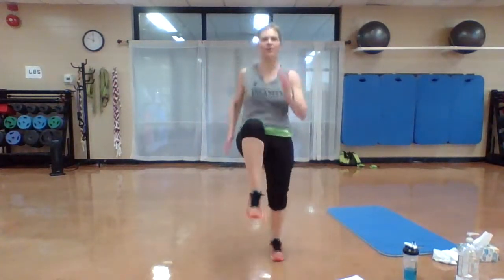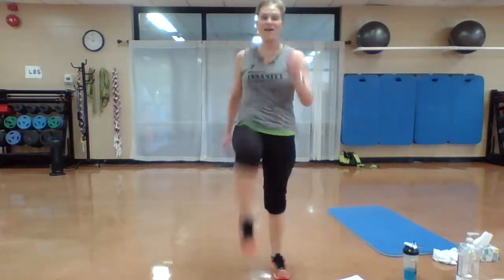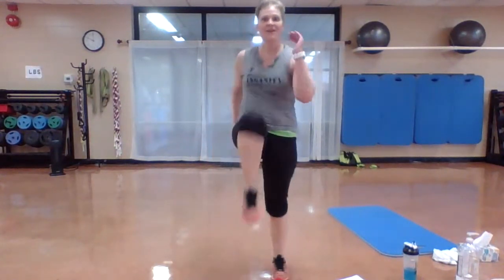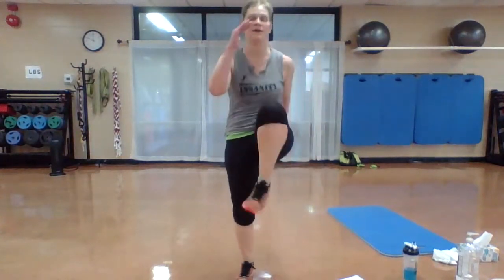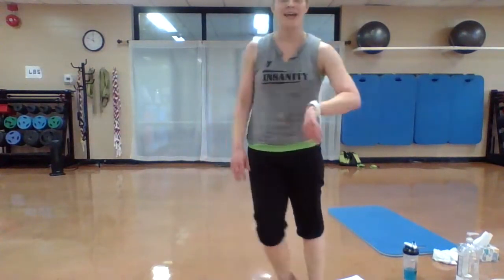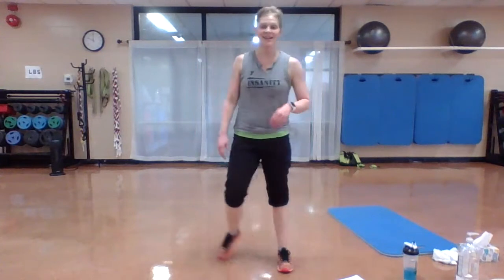Up. Remember, even if you're not jumping, drive those knees up as fast as they can go. This is your workout. Push. Press. Nice job. We've got one more set of high knees. Get ready — it's your last one. Let's work. Sprint to the finish.